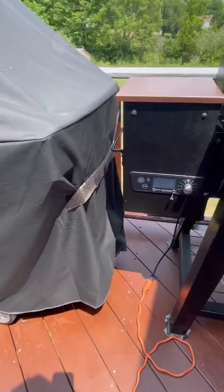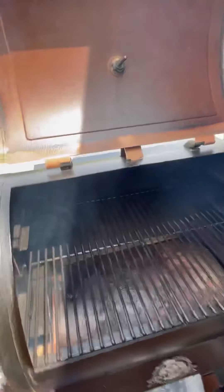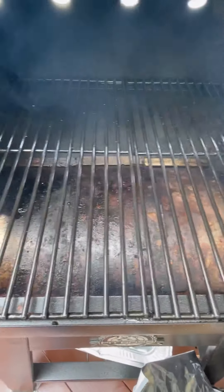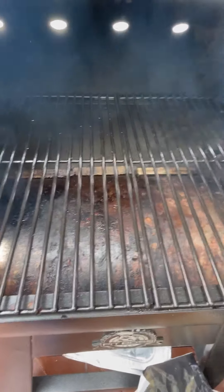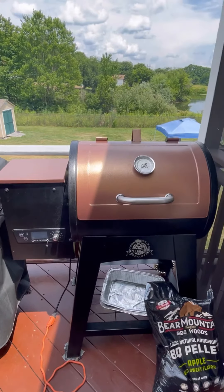I just set this to 250 — you can see it right there. I'm going to close this and let it come up to temperature. You can see I put that faceplate over the fire pot so it should evenly disperse the heat. I'm going to wait for it to reach temperature and then add the brisket.